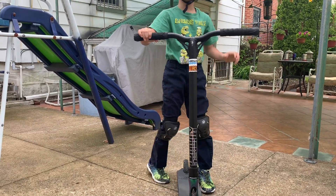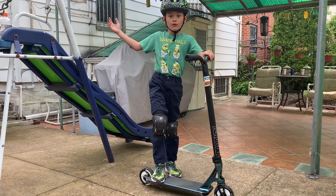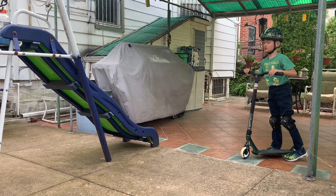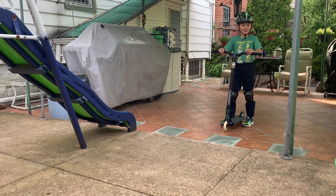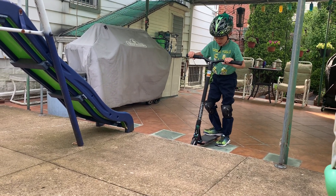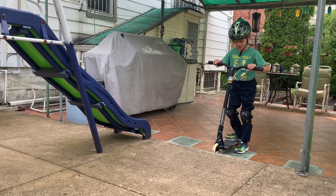Be careful — you gotta be good at two, three, four, or five foot manuals first. Because if you're not good at them and can't do it first try, you might end up with some broken teeth. When you manual and your wheel goes down with a ledge line in front of you and you don't stop, you just go face-first.